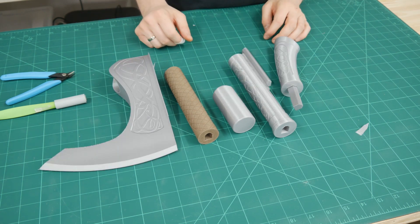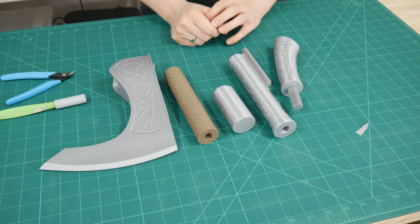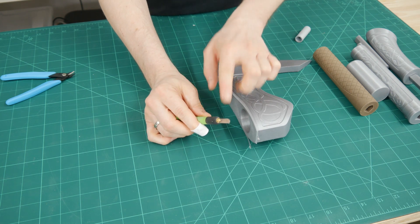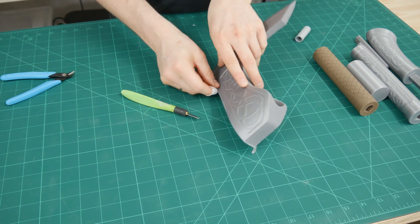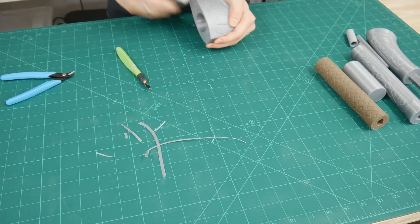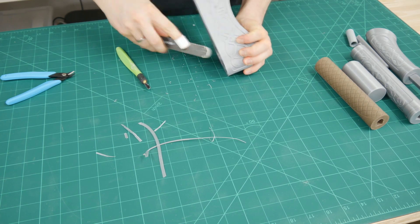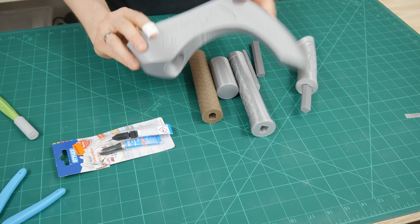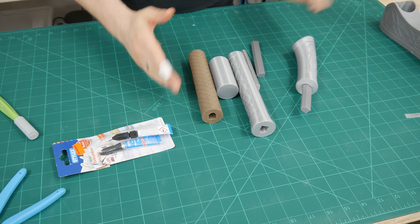Without further ado, let's clean up the axe head and then glue everything together. I'll use my X-Acto knife since I don't have a deburring knife, which would be more suitable for removing the brim. The head is now cleaned off and the brim is removed as best I could. Now let's glue the handle together.